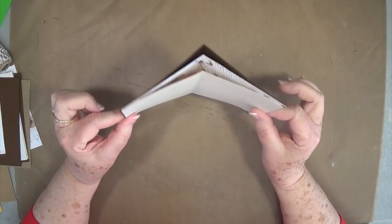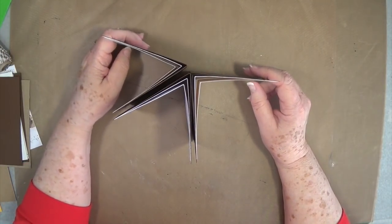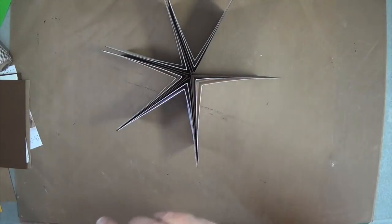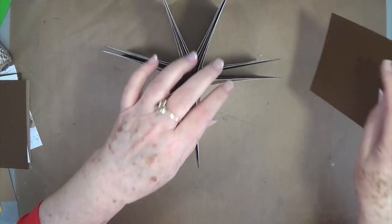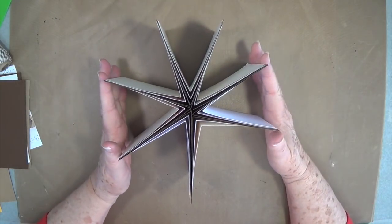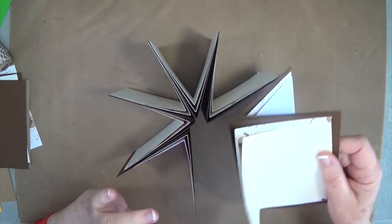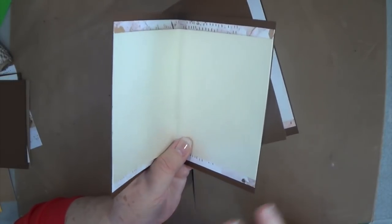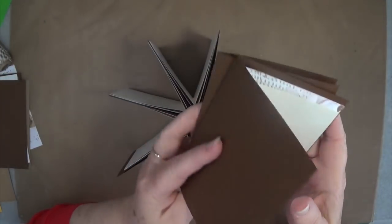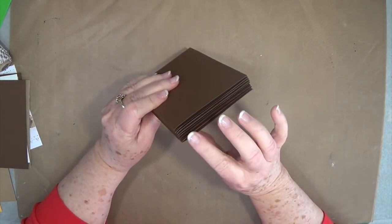You're going to need seven of these just like this. I've gone ahead and made the other ones. You can see there's going to be our star album. Before you put it together, if you want to do your stamping on the inside you can — decorate it up however you like. I'm going to leave mine blank so she can put her pictures in and decorate the sides as she wants. Seven of those is what you need.